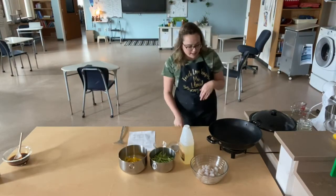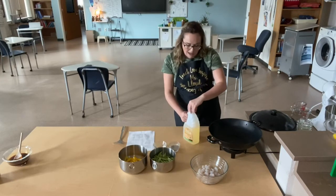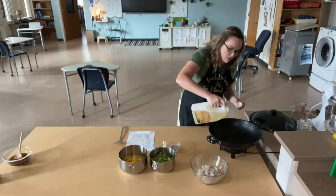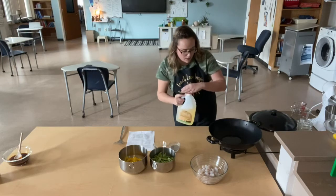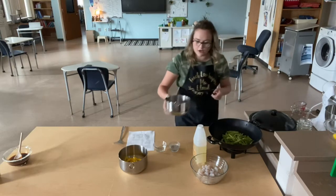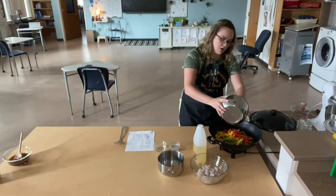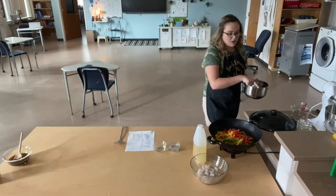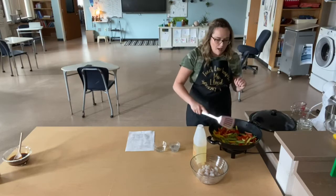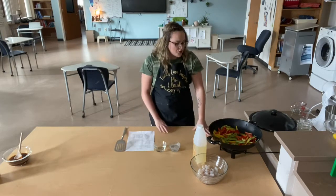So I have my electric wok turned on — it's about low to medium — and we're going to do the veggies. My recipe tells me to add a tablespoon of vegetable oil. When it comes to sautéing things, you don't have to be exactly precise because it's going to soak up all that oil anyway. So I'm going to put about a dollop of vegetable oil, what I think is about a tablespoon. Then I'm going to add my peas — you can already hear that really nice sizzle — and my peppers. My recipe tells me to cook these for three to five minutes, stirring every 15 seconds or so to make sure they're being cooked evenly.